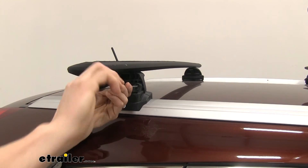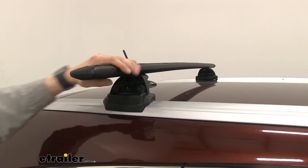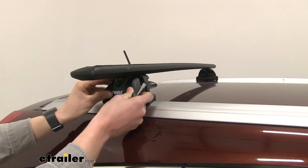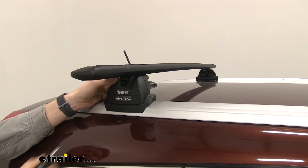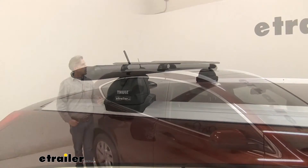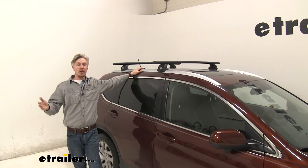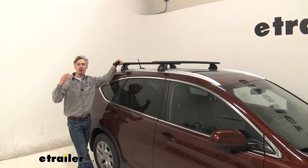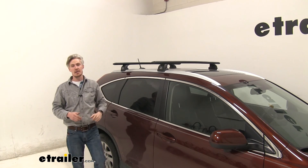It's just two bolts per podium. Once everything's tightened down, give it a good shake and make sure you've hit all the bolts. All that's left is to put on the covers — use your fingers or a flathead screwdriver and lock them in place. Once everything's assembled and installed correctly, we're ready to load up our favorite roof-mount accessory and hit the road. That's going to complete our test fit of the Thule Wingbar Evo Podium Roof Rack System on our 2016 Honda CR-V.